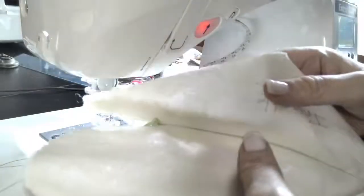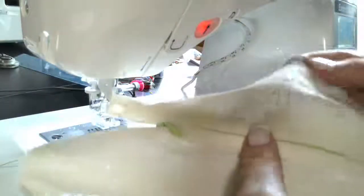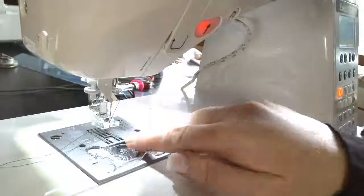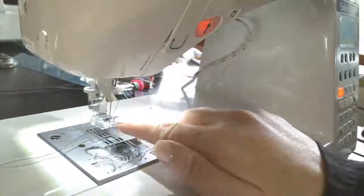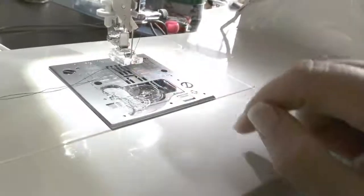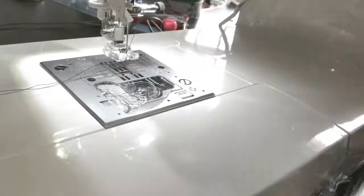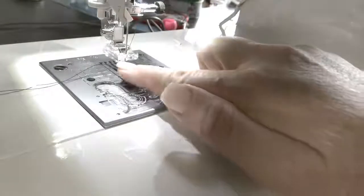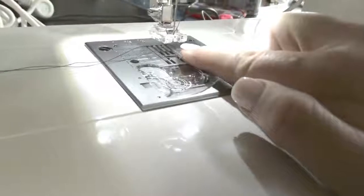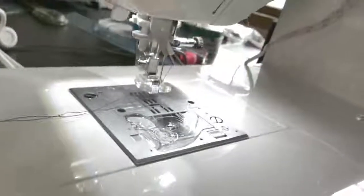Hi everybody. I'm going to show you in this tutorial how to put in the invisible zipper on the home sewing machine, and you will be using your invisible zipper foot. They do sell these for the home sewing machine so I would highly recommend investing in one. Just like on an industrial machine, they look exactly the same — they have the two little grooves right there and you just snap it on like normal.